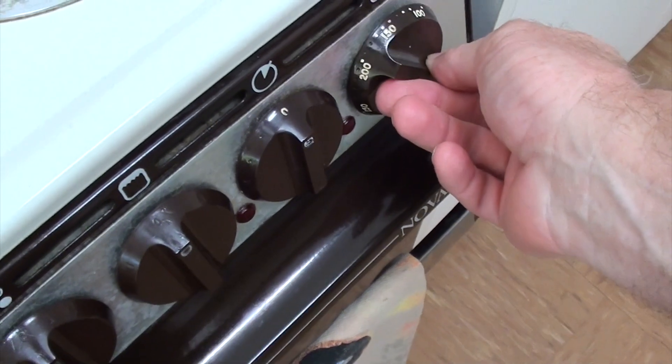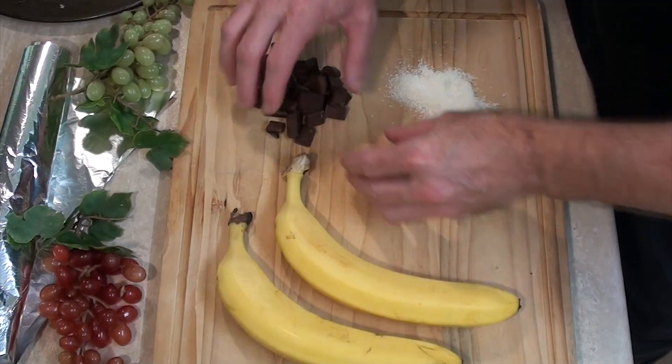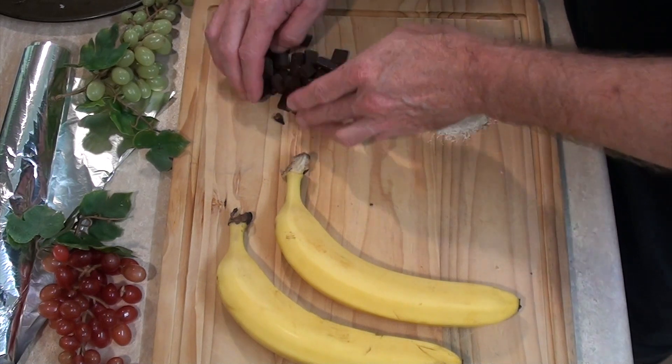First we need to preheat our oven — 300 in Fahrenheit. My oven's set to that ridiculous concept called metrics. And if you've got one of those metric ovens, at 150, you'll be putting that to in centigrade. Okay, all my fans out there, let's make some space.